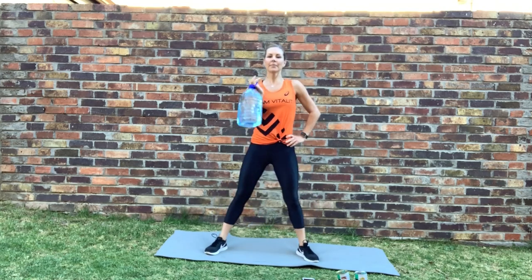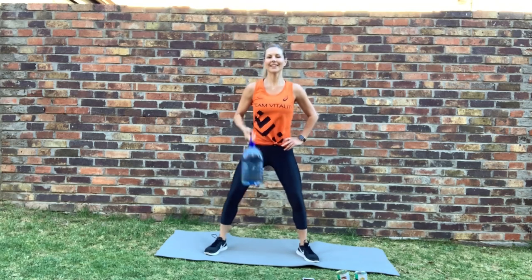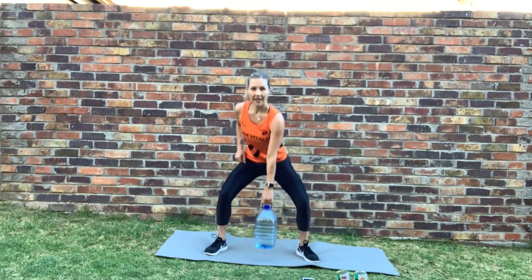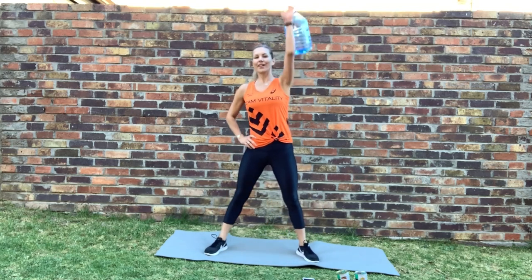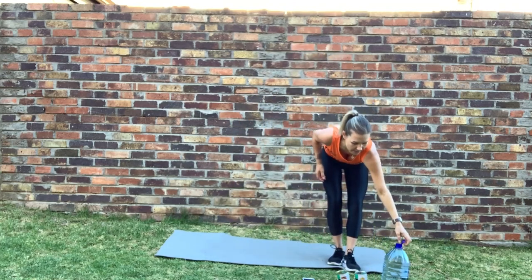Grabbing your bottle — squat plus overhead press. In position, ready — two, one, let's go. Down. Switching over to the other side — ready, let's go — and overhead. Good, rotate your wrist down. Inhale — nearly there. Stop.